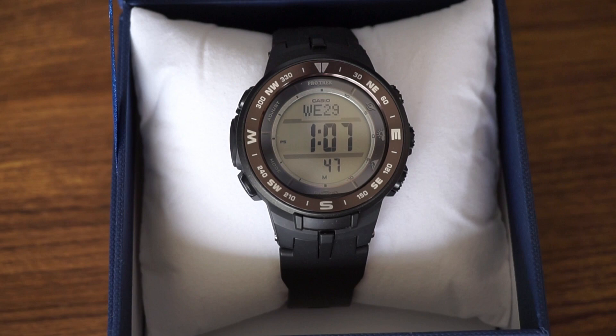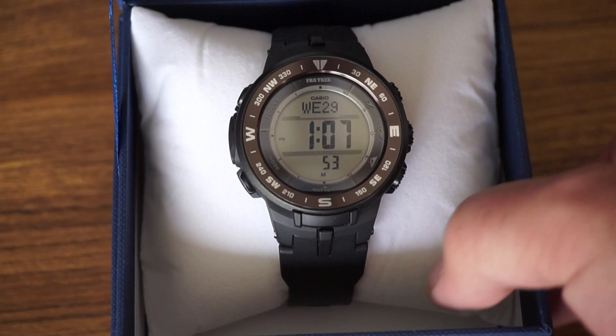Hey guys, what's going on? This is Travis P11. I'd like to welcome you back to the channel. Today we're going to do something we haven't done for about a year — a basic unboxing and overview of a watch. This is an incredible value that I found at Costco.